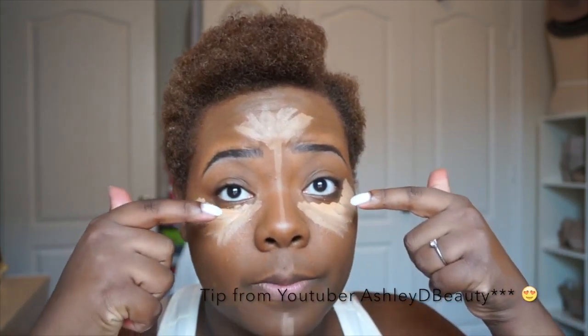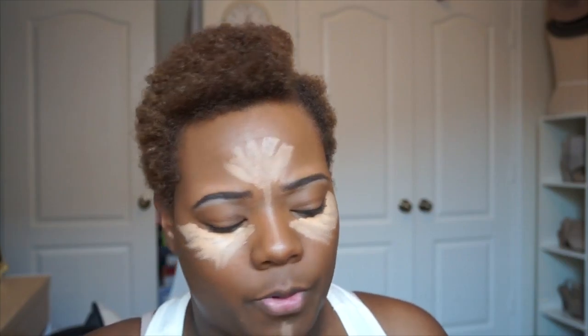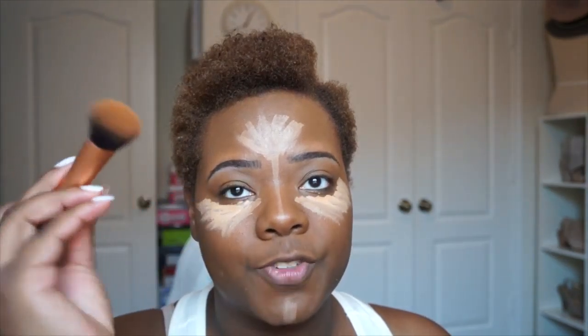Next I'm going into my under-eye concealer and highlight all in one. I'm using the LA Girl Pro Conceal in Pure Beige and pulling a lot of that product to work it under my eye. To avoid creasing, don't put the concealer directly where the lash line meets. To blend, I'm using my Expert Face Brush from Real Techniques.